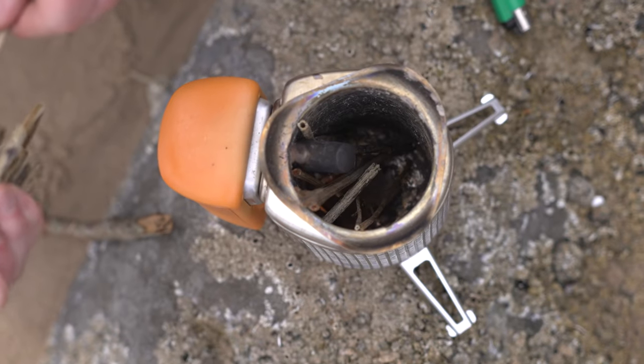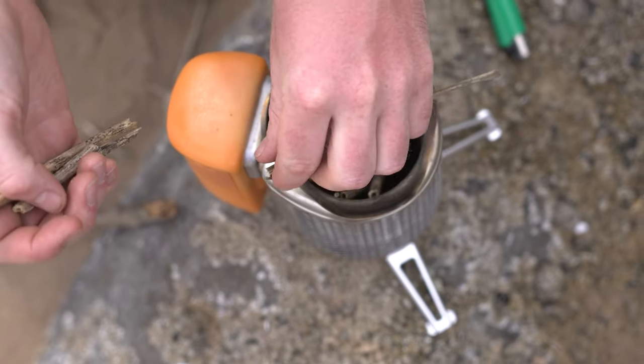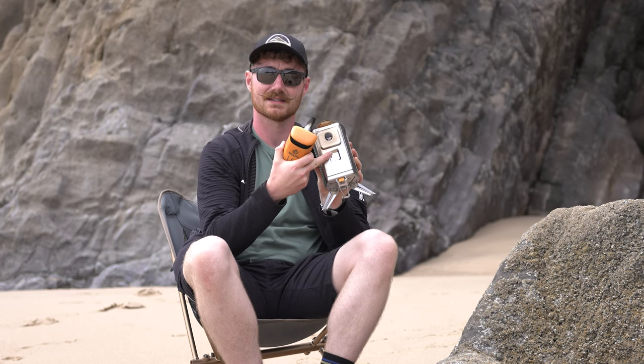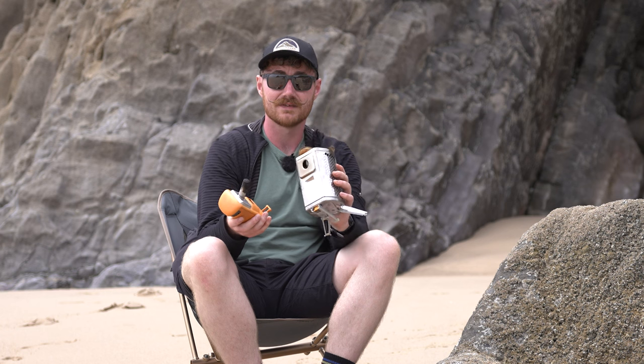It does this in quite a clever way. You load up the main compartment with fuel, and then this big orange thing on the side does come off for transport — it actually goes inside the stove to make it more compact. This is not only a fan to increase the efficiency of the burn, with a fan on the back and a little vent inlay. It has a battery that propels air inside the stove to create a more efficient burn, so it should, in theory, be somewhat smokeless. It does take a little while to get there, especially with wetter material — this really favours very dry material.